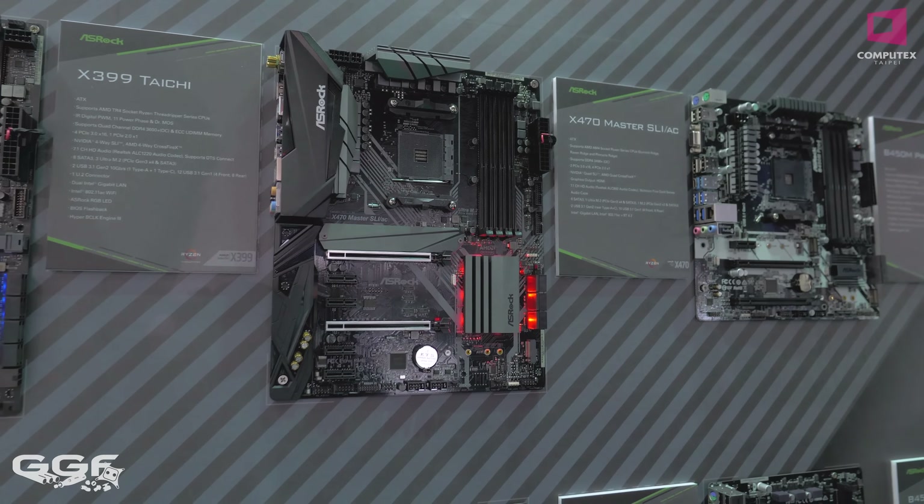Moving over to the latest boards — the B450 refresh. This is basically just a refresh of the B350, more on the budget line of boards. You can see they come in all the same form factors: ATX, MATX, and all the way down to ITX as well.